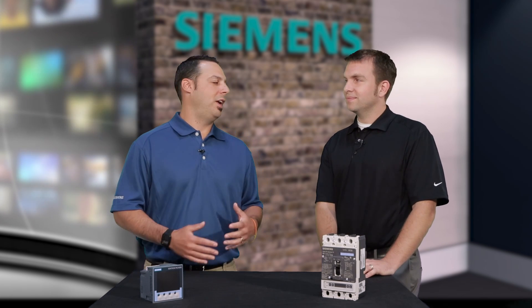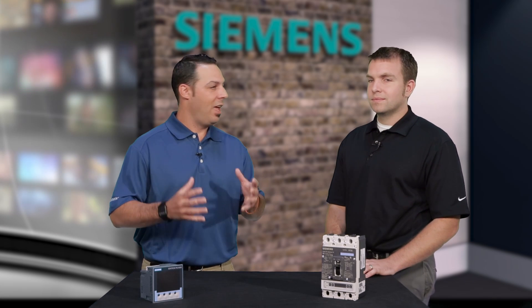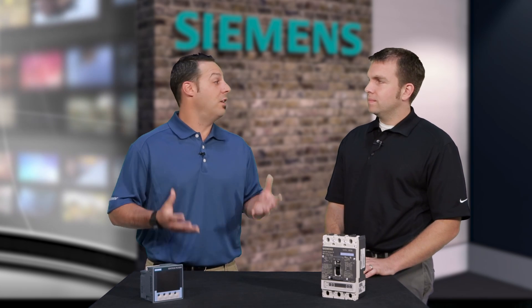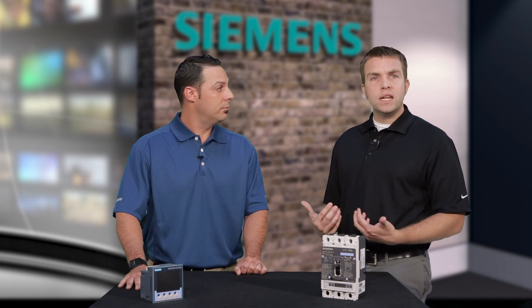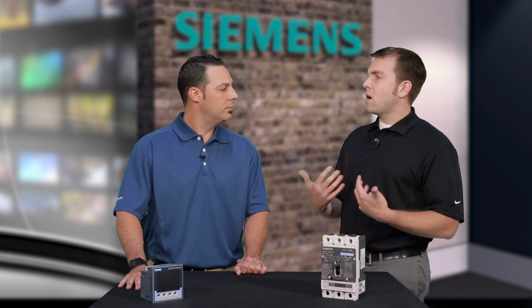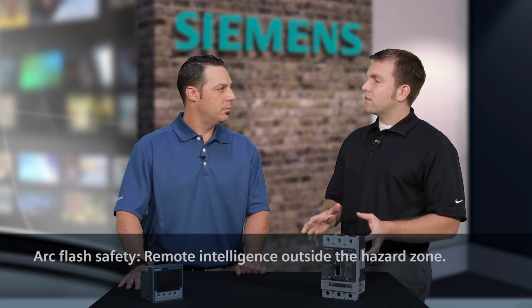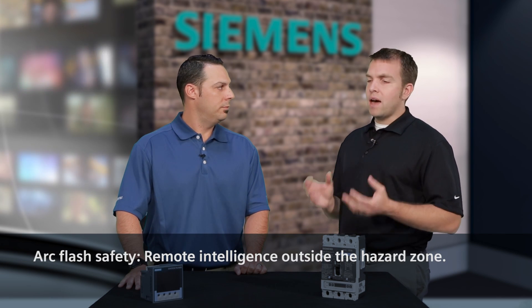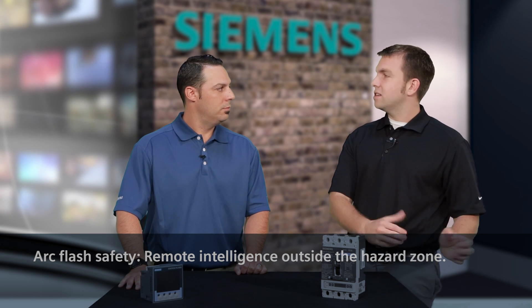So you mentioned arc flash and safety. Are there any other features or benefits — I know you mentioned remote access — anything else that the audience needs to know about when it comes to those key concerns for a facility owner? Absolutely. One of the big things is getting the intelligence from the device to somewhere you can easily access it, and the smart switchboard allows you to do that. It allows you to take all the different controls, monitor and operate right at your own fingertips. And again, for arc flash safety, you're outside the zone — you can do open and close. If you have a remote racking device, you can have it attached and do that remotely as well. So it gives you all those same great features just away from the gear.